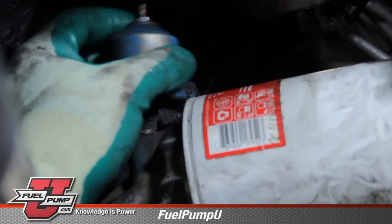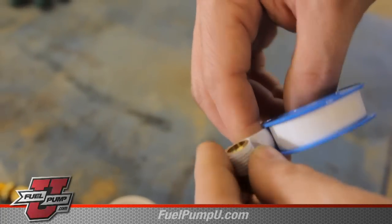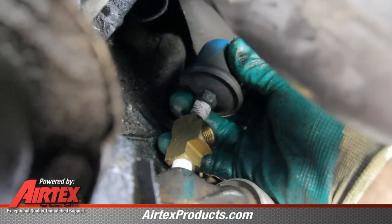We will install this switch into the oil pressure galley of the engine. We will be sure and use thread sealant on any fitting that we install into the oil system. Your application may require the use of extra fittings.